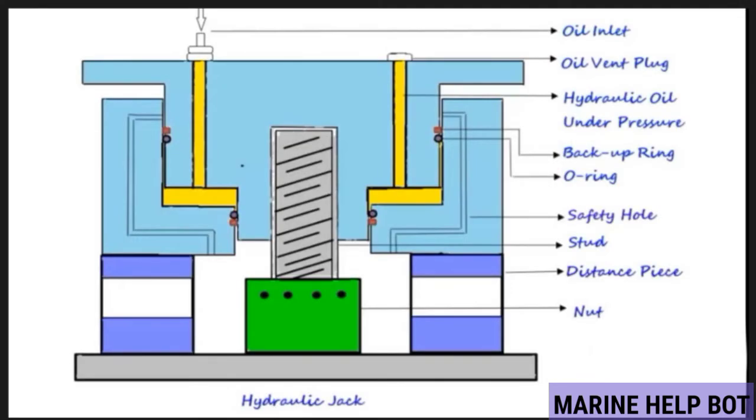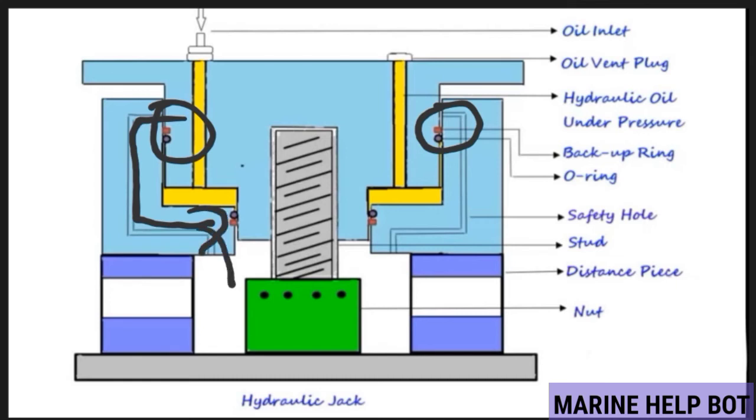This is a hydraulic jack and these are its component parts. For safety purposes, an O-ring and a safety hole are provided. Whenever there is any increase in the hydraulic oil pressure, these O-rings will shear off. Once the O-rings shear off, the oil will follow the path of the safety holes and leak out, saving us from any injury caused by high-pressure oil.